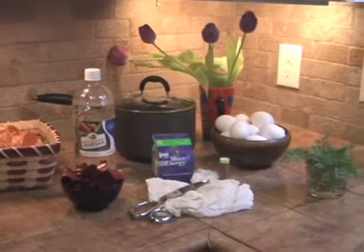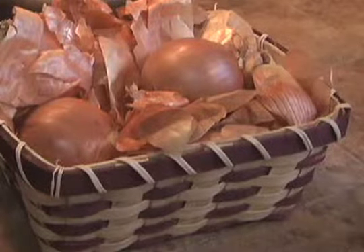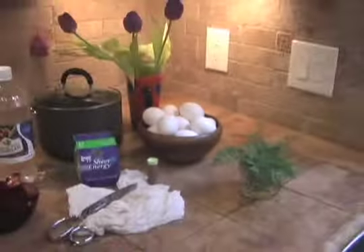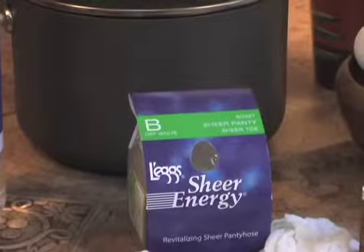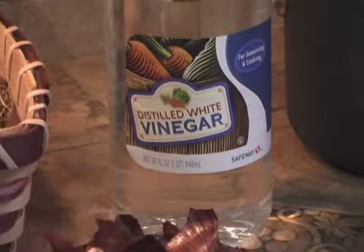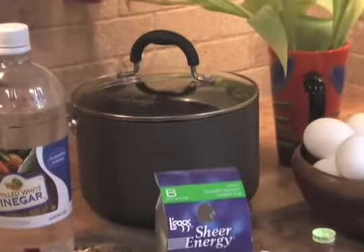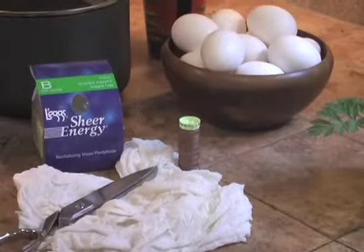Here's what we're going to need: yellow onion peels, red onion peels, white chilled eggs, stockings, distilled white vinegar, spring weeds, a pot, and any color thread and scissors.